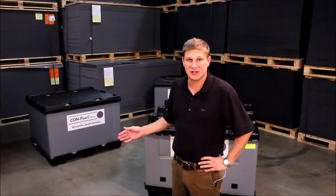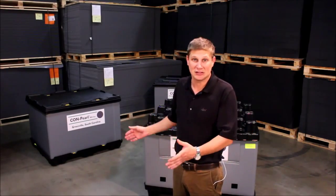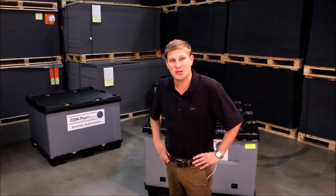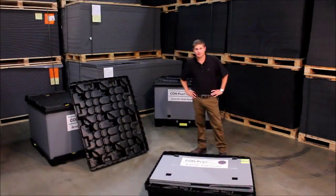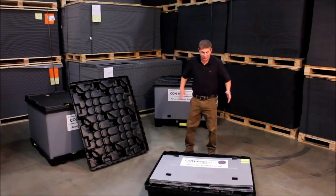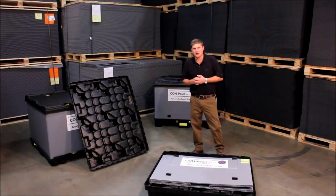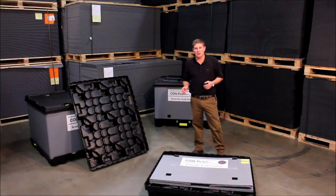Here at Compearl we can make sleeves to fit any pallet or lid that's available on the market that actually has a sleeve track in it. The first Compearl sleeve pack system I'm going to show you is designed for a mirror image pallet and lid. The mirror image pallets and lids are the most popular mainly because they're the most widely available and they're available in the most footprints.